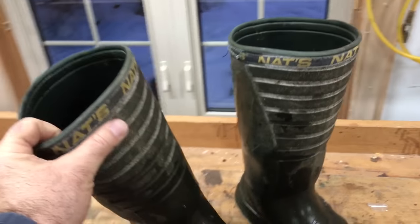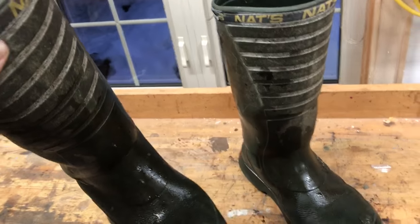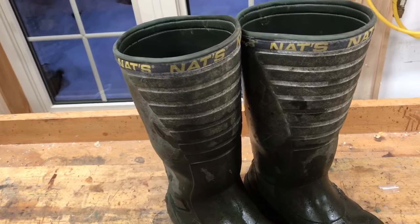First of all, they're extremely light. They're by far the lightest rubber boot I've ever owned. Maybe one reason is because they're not really made of rubber.